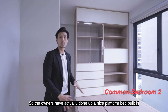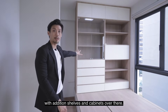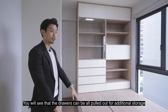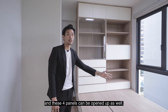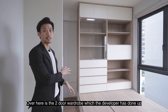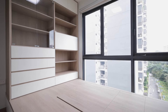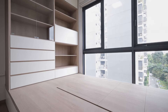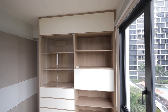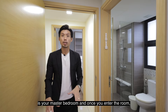Now we're entering the second common bedroom. The owners have done a nice platform bed built in with an additional shelf and cabinet. The drawers can all be pulled out for additional storage, and the four panels can be opened up as well. Over here is the two-door wardrobe which the developer has done, and it is still very well maintained.